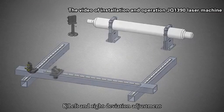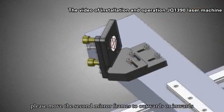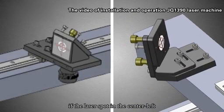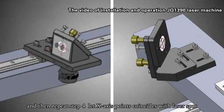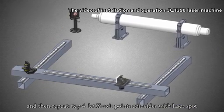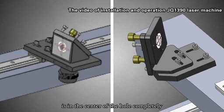Step 8: Left and right deviation adjustment. If the laser spot deviates left or right, move the second mirror frame outward or inward. If the laser spot is to the center-left, move the second mirror outward. If the laser spot is to the center-right, move the second mirror inward. Then repeat step 4 to let the X-axis points coincide, and repeat step 8, alternating steps 4 and 8 until the laser spot is completely in the center of the hole.